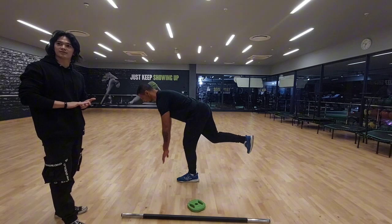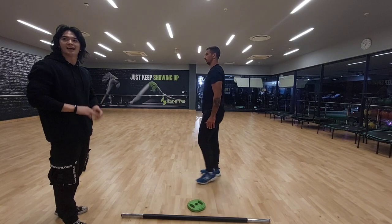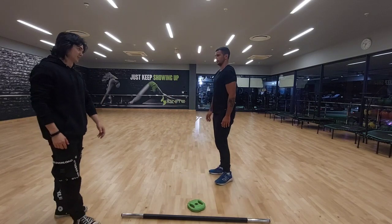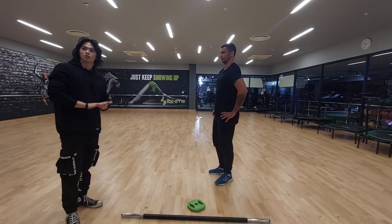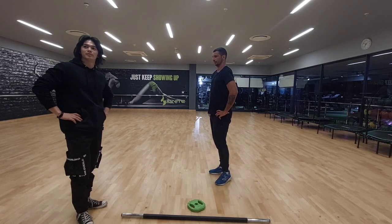The muscles we are activating — the agonist is the hamstrings, the gluteus maximus, and erector spinae. The antagonist is our quadriceps. Our joint and action is going to be hip joints, hip extension, as well as hip flexion.